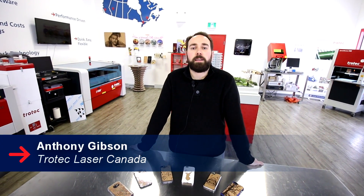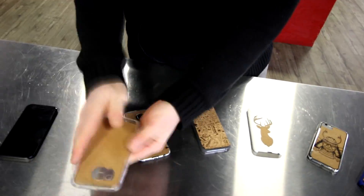Hey guys, it's Anthony from Trotec Laser and today is our final day of cork week. Today we're going to be making some cork themed phone cases. These are clear plastic phone cases. All we did was engrave and cut our design.